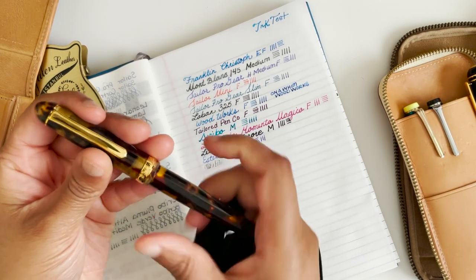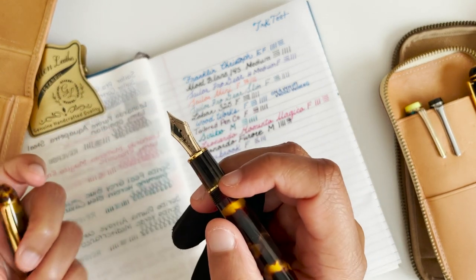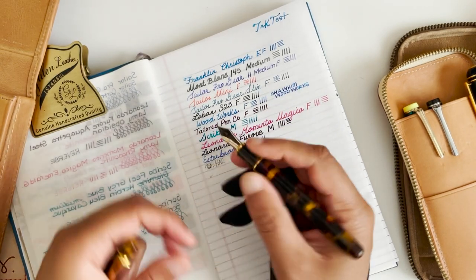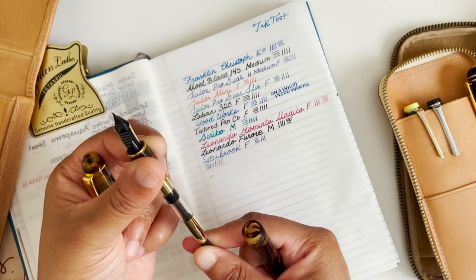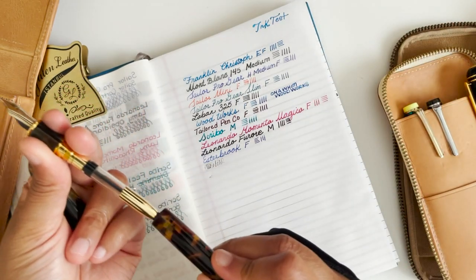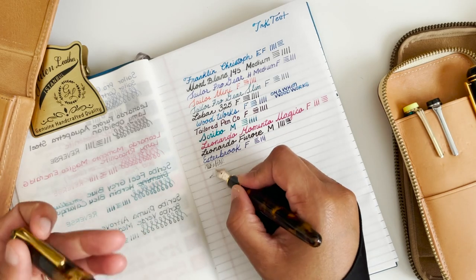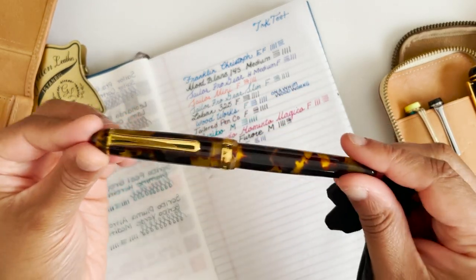Next is the Platinum 3776 celluloid in the tortoise shell. I've mentioned before how this one just dries out so quickly. But also there's not really much ink in here — that was pretty much it. So this one is a candidate for cleaning and putting away.